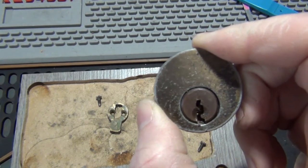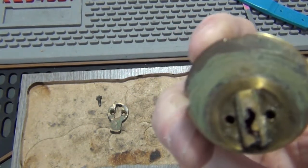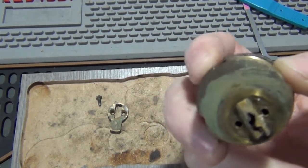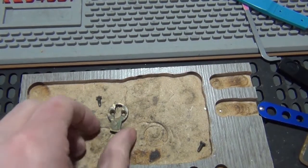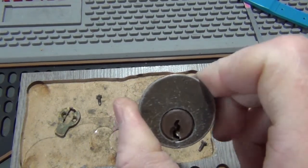I didn't want to drill it — I don't like drilling locks if I can help it. So I unscrewed it out. It's disgusting; I wiped off most of the crap that was on there. It's just nasty. So I brought it home and I'm trying to pick it here.